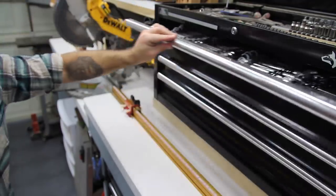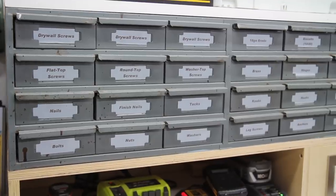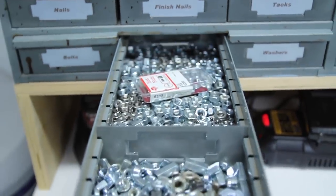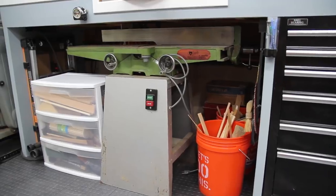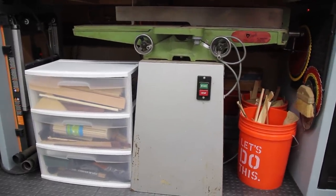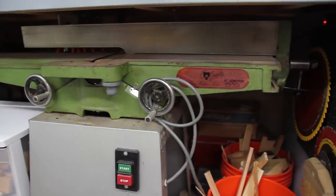Behind the left side of my chop saw fence is a little charging station and something I like to call the hardware store — this saves me a lot of trips to the big box. Below the saw bench is an old Grizzly joiner which I plan on restoring and putting casters on it so I can pull it out when I'm using it and push it back when I'm not.